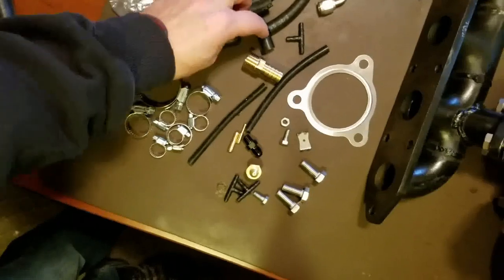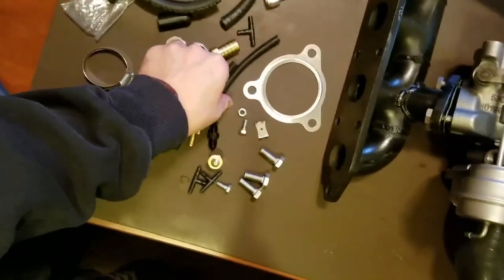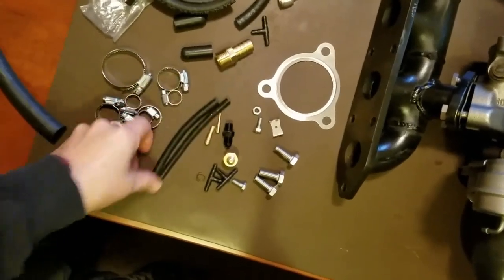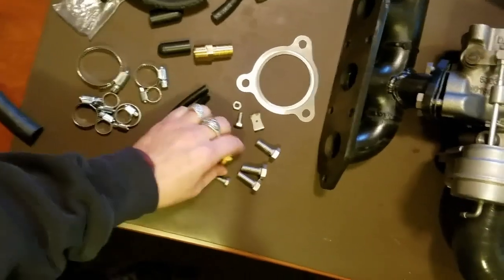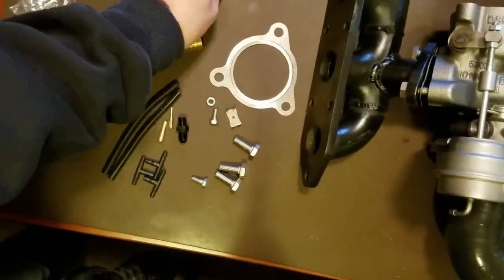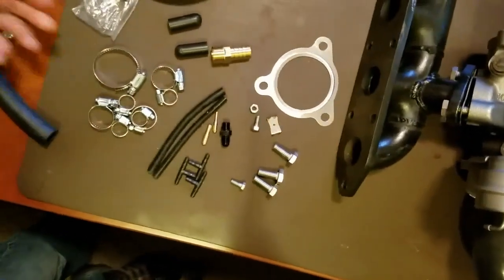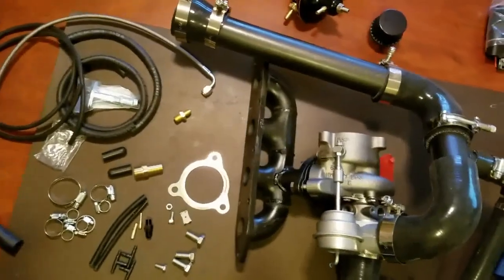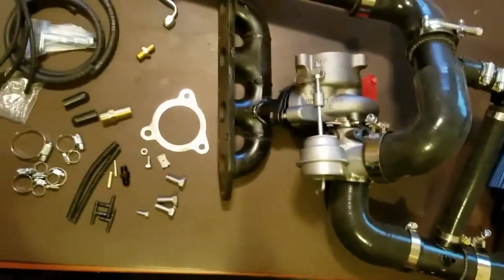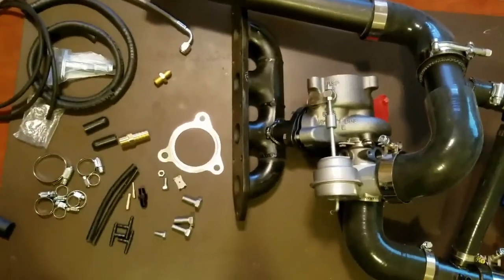I don't know where these are supposed to go. These are caps for something — vacuum line caps. Where do they go? Some smaller vacuum lines. T-fittings. I know this is supposed to go in the turbo, but where's the other end go? I don't know. I'm kind of at a standstill until I get some instructions on this thing, because there's just too many components here to not have any kind of install guide.